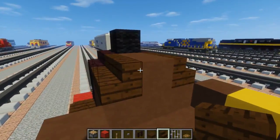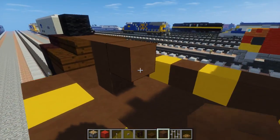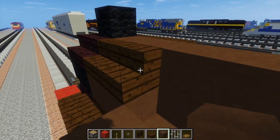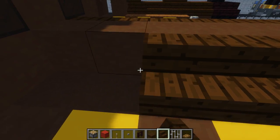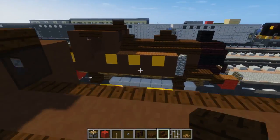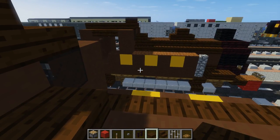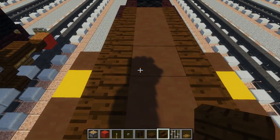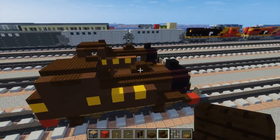We want to extend the boiler in the middle all the way back to the cap — I'm just going to leave that open space alone. You can imagine there's like water or steam inside. Also add a dark oak wood slab right here, skip two blocks, wood stairs, back to back like so — it's like a little dome.